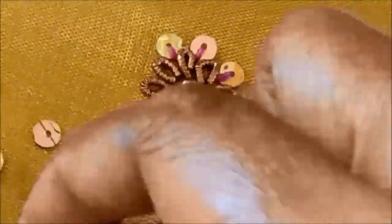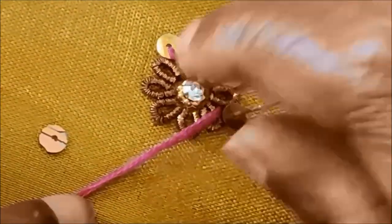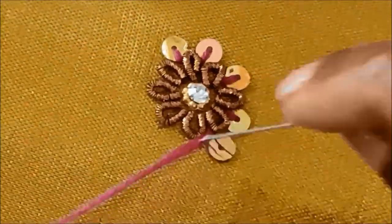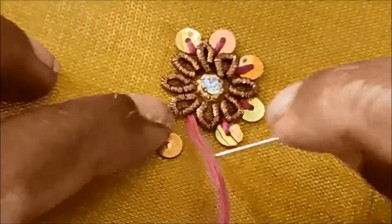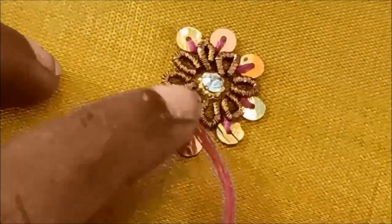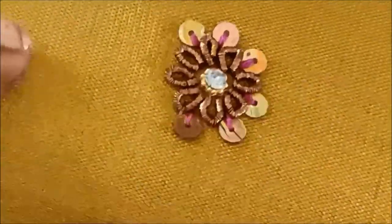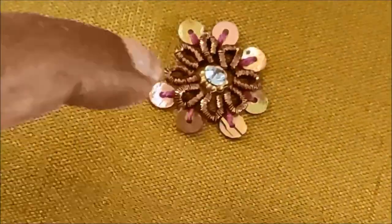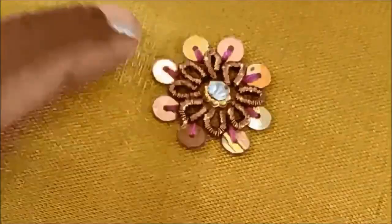I am using a pink color anchor thread and a gold color sequence medium size. I am using 12 strands and needle size 60, along with pink color anchor thread and silk thread. You can use the materials for this design from fancy stores, tailoring material shops, or online links.